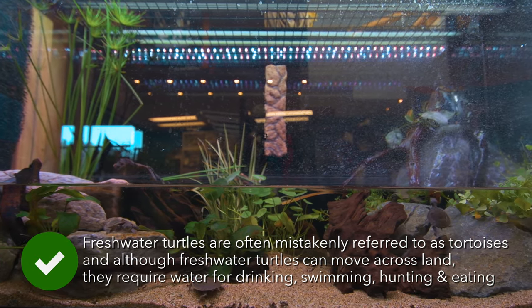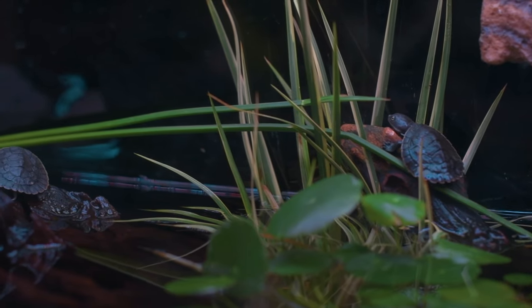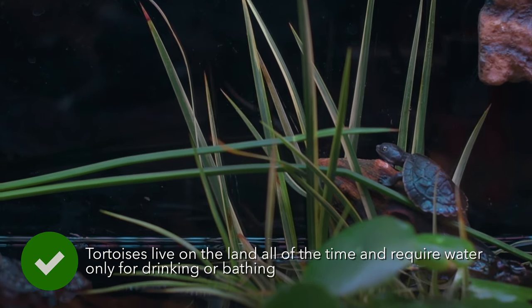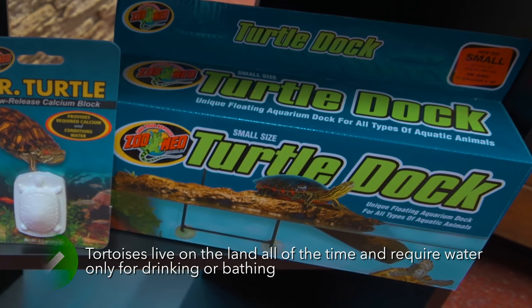The terrarium requires a dry area where your turtle can climb out to dry itself. Some terrariums have a shelf built in for this, or you can use a turtle dock which mounts onto the back of any terrarium.